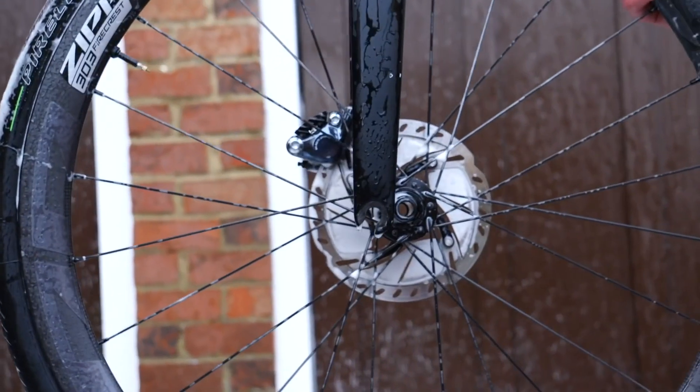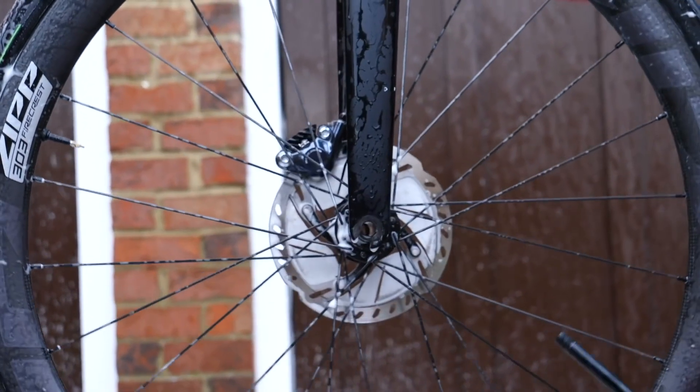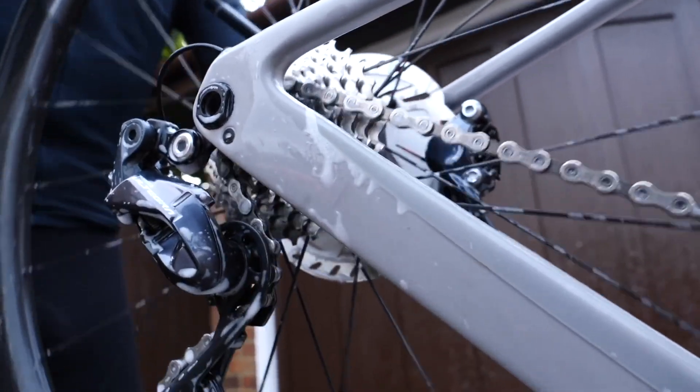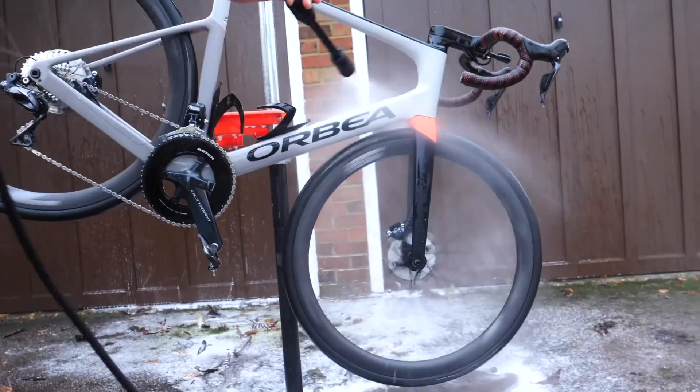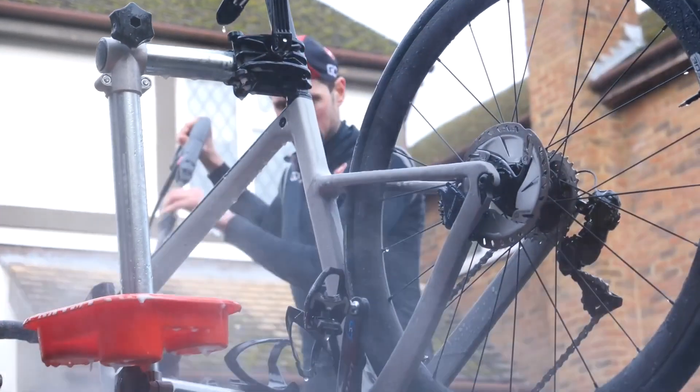In answer to your first question, the minimum rotor thickness is often stamped onto the brake rotors themselves. For a Shimano rotor, for example, that's about 1.5 millimeters. The easiest way to measure that is using a vernier caliper. If you don't have one, head down to your local bike shop and they'll be able to do it for you. As for getting aerosol or degreaser onto the rotors when cleaning your bike — yes, you want to try and avoid that, but it's not the end of the world. Wash it all off with water, and if you're still concerned, clean the parts with a brake cleaner and you'll have no problems with your brakes.